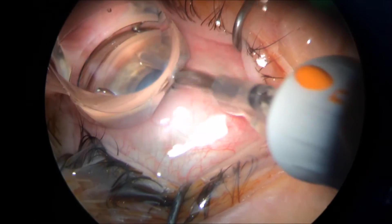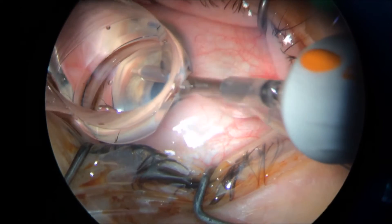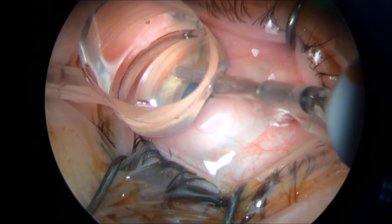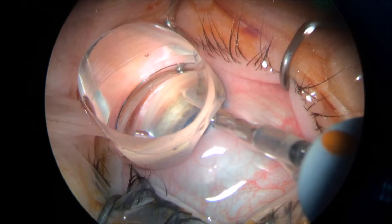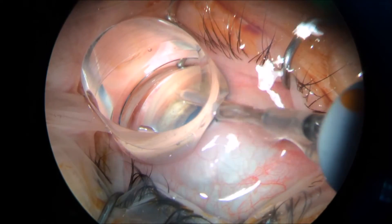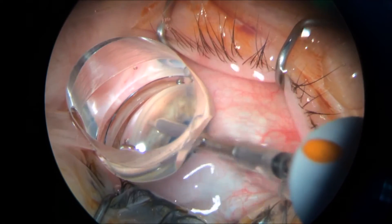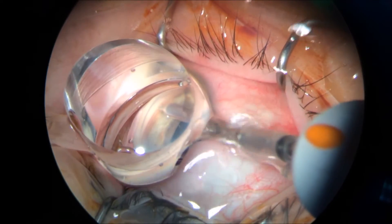Dear colleagues, this is a new glaucoma MIGS procedure. Notice that the pigment from the trabecular meshwork is getting removed. In the area where the procedure was done, we have a nice, cleaner trabecular meshwork compared to the area where the procedure was not done yet.